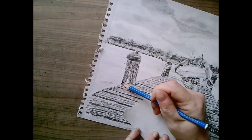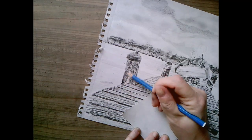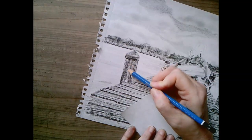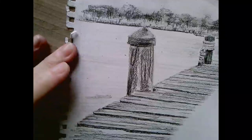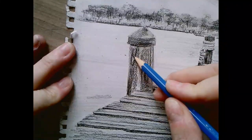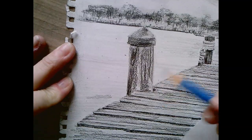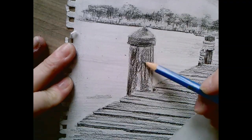This goes right down here and I have some rings. See how I didn't push hard - I just did lots of passes with that to make that knot. I have a light spot here so I'm going to use that as the knot in the wood.